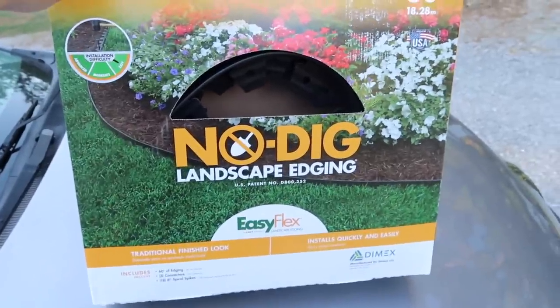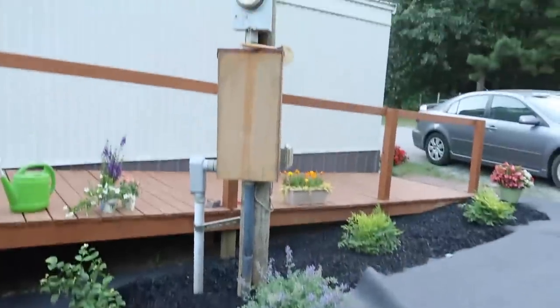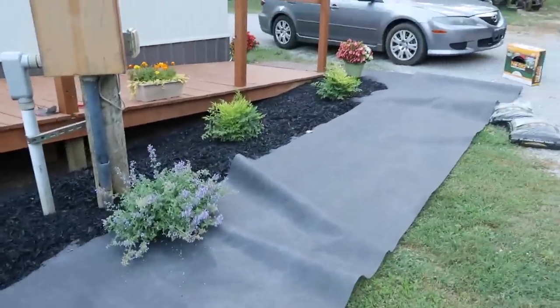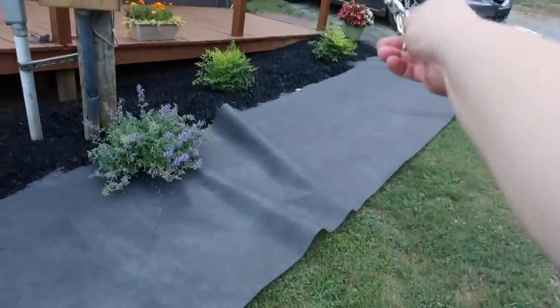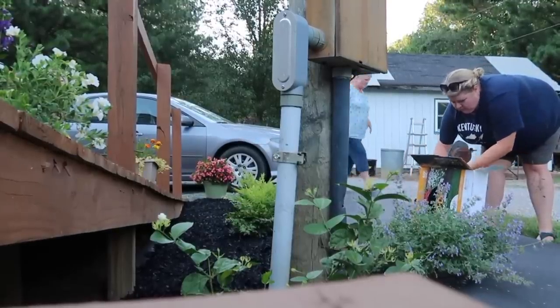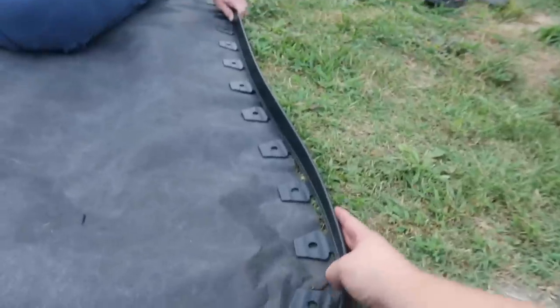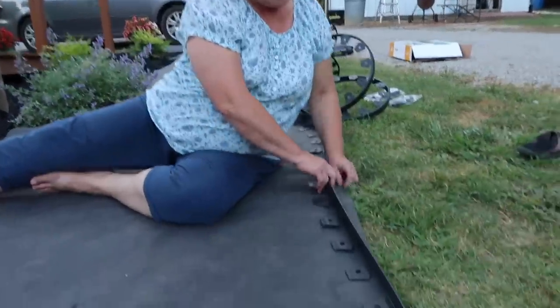This is the no-dig landscape edging I picked up from Lowe's. I really wish this electric thing wasn't right there — that kind of sucks, but it is what it is. I've got to figure out how I want this curve to go. We came up with a general idea and we're going to get the edging out and get started. We got a 60-foot long kit of this edging, and it only comes with 18 stakes. There are holes all along there so we have to ration our stakes — I guess they put them all there because you can stake it wherever you want.